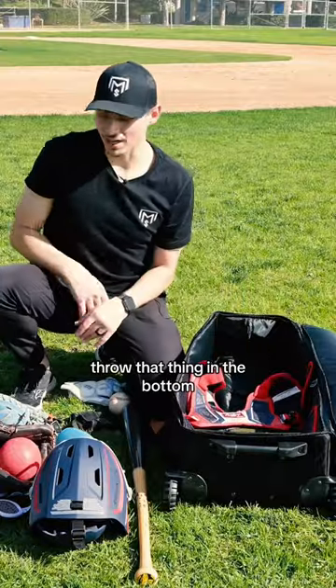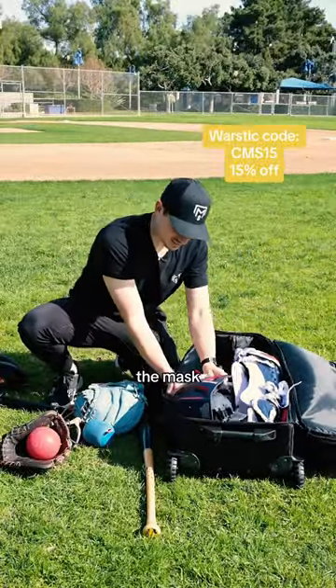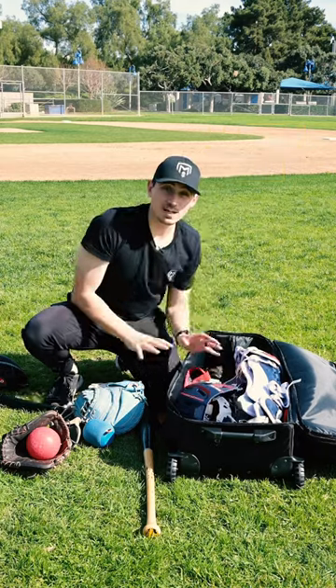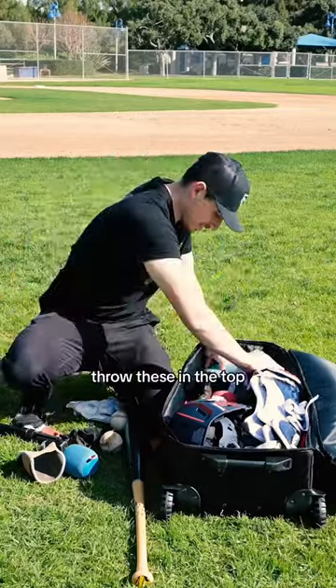So we'll take the chest protector and throw that thing in the bottom. Stack the shin guards and put them in the side. The mask — put it at the bottom of the bag, not the gloves. Then we got our gloves — throw these in the top.